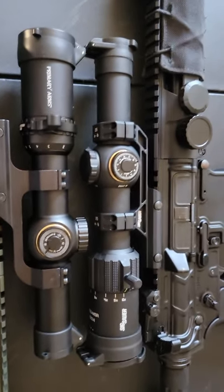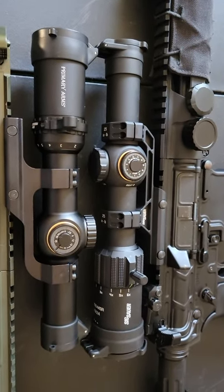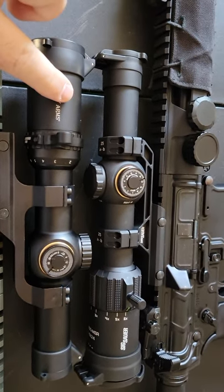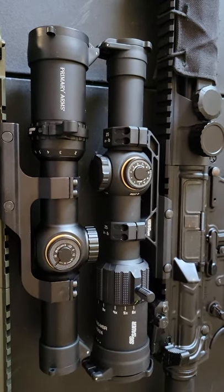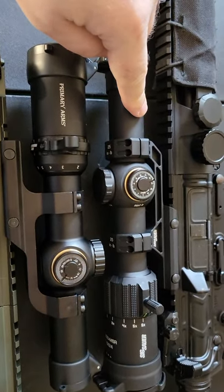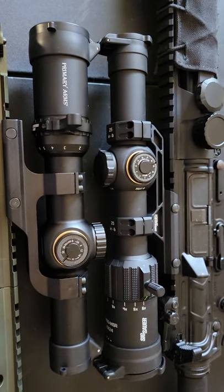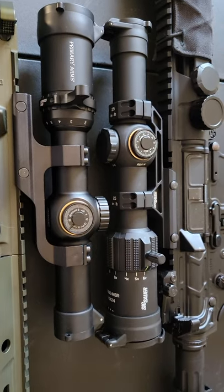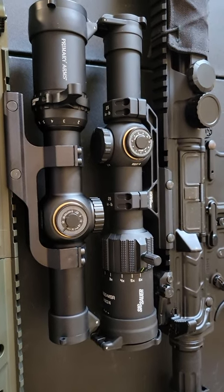Hello everyone, welcome to another update video on Tactical Fun. This is the Primary Arms Gen 3 ACSS 1-6, the Silver Series, and this is from the previous video, the Tango MSR 1-6. As you can see, the Tango 6 is just about three-quarters of an inch, slightly longer.